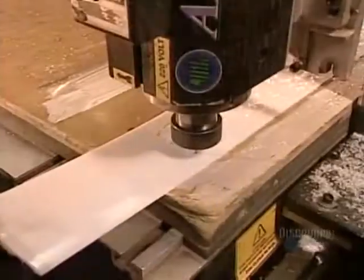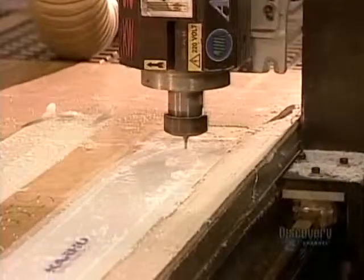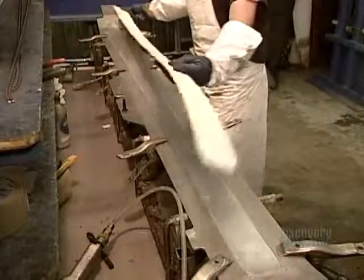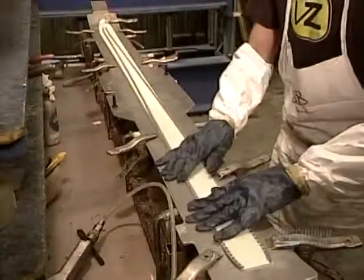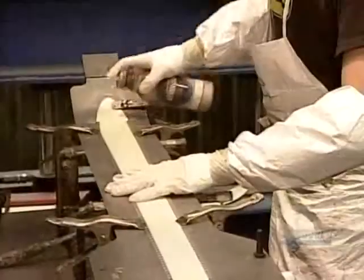First, a computer-guided blade cuts out what will become the ski's underside, called the gliding surface. It's made of pre-assembled fiberglass laminate and polyethylene thermoplastic, a friction-resistant material. They lay it into the bottom half of a mold, then glue on steel edges for grip.